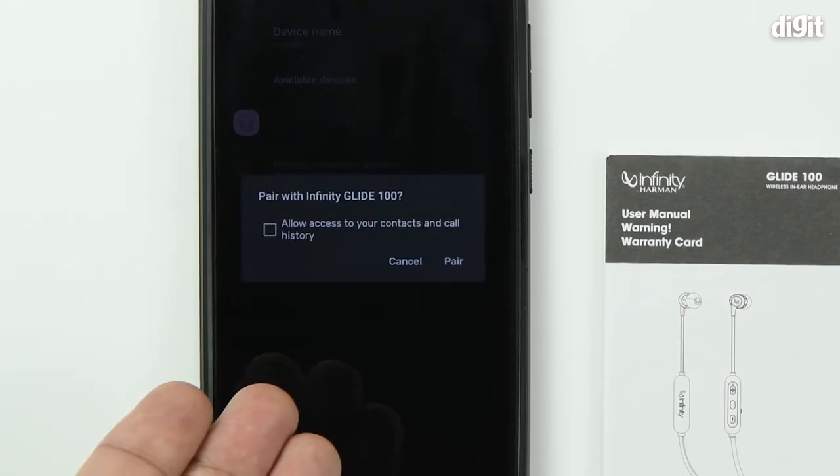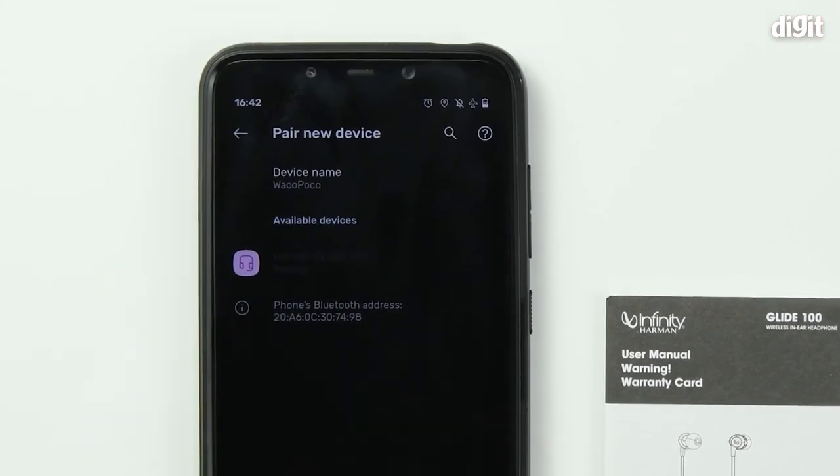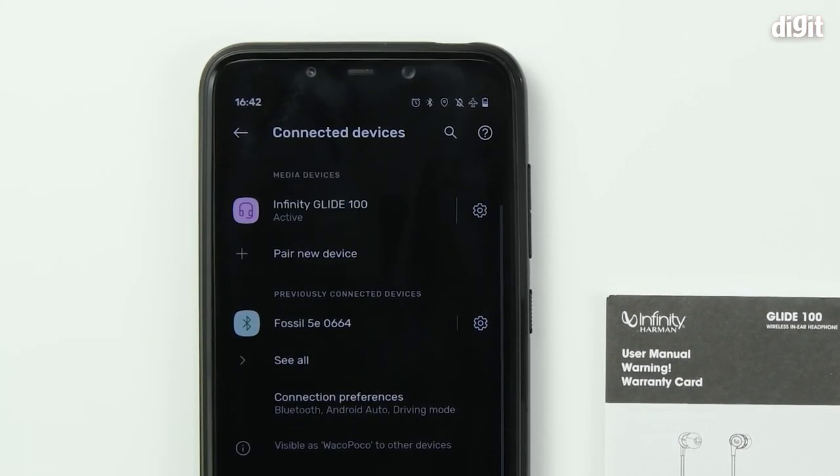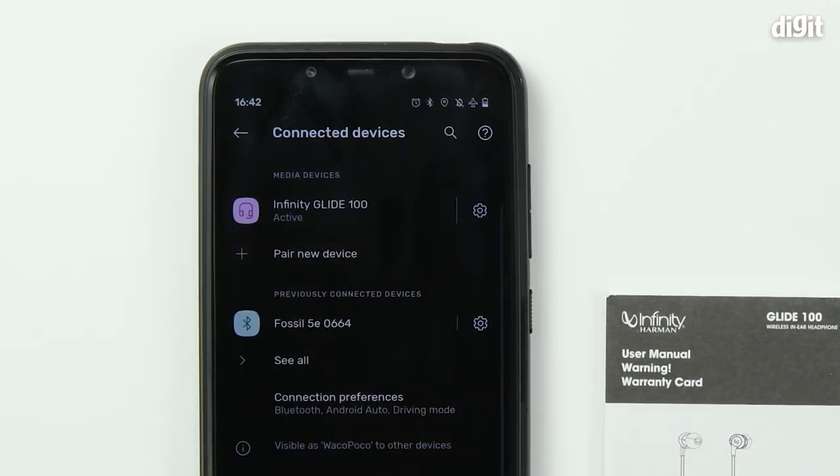Your phone will now give you a confirmation prompt. You can either cancel or pair — tap on 'Pair.' And that's it! You can see that the Infinity Glide 100 is now marked as actively paired with your smartphone.